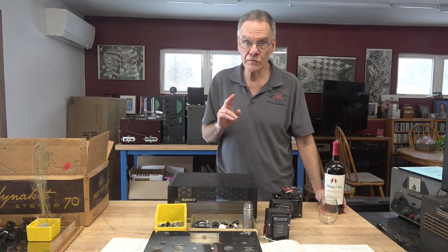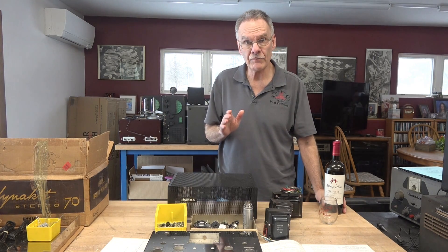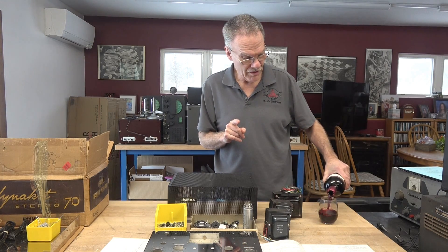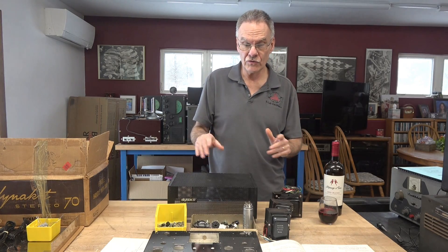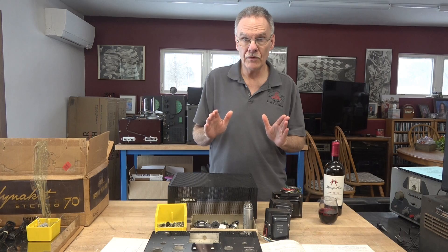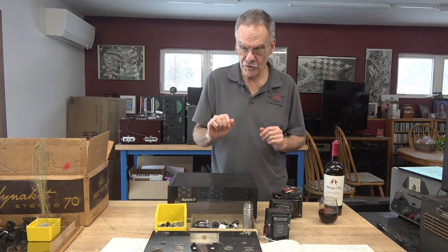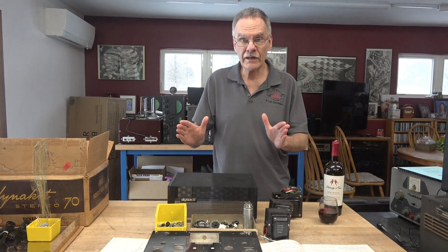Welcome back to D-Lab. This is part two of the Dynakit ST70 amplifier build. In this video we are going to be mechanically assembling the amplifier, so there's no wiring at this point. I'm going to follow the manual and we're going to build this as it would have been built back in the 70s. We'll look at the steps, accomplish those tasks on the chassis, and when we're done we'll have everything ready to wire.